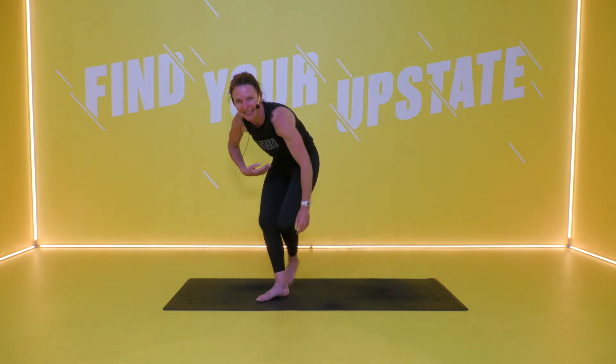Hi Upstaters. Welcome to your Christmas Core 20. I am Nick, and I'm going to take you through your class today. When you're ready, let's come over to your mats and let's get started.